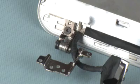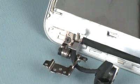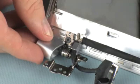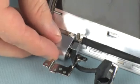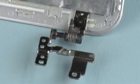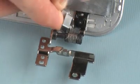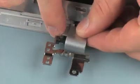Replacement. Carefully secure the retention clip that secures the left hinge cap to the left display hinge. Slide the left hinge cover onto the left display hinge. The right hinge cover and hinge cap are replaced in the same manner.